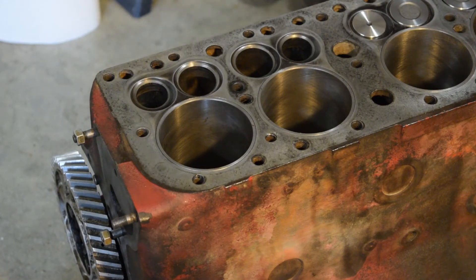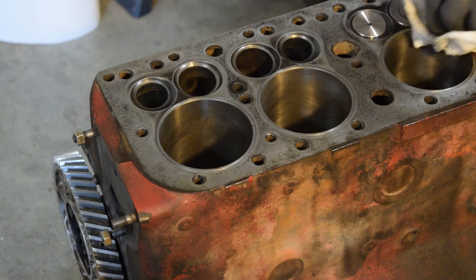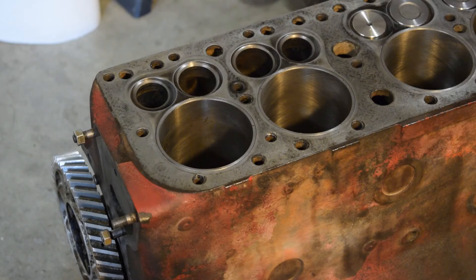Cylinder sleeves are installed. Yep, it's looking good. It's coming right along. Hopefully we have this engine up and the whole tractor running in hopefully a few weeks.